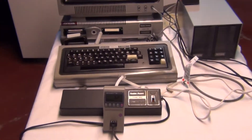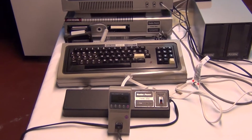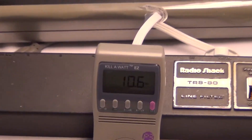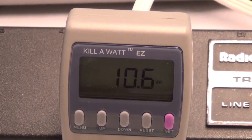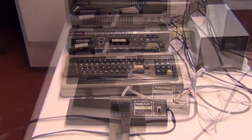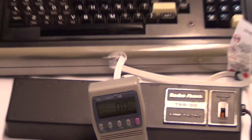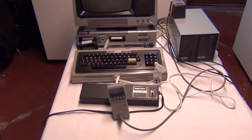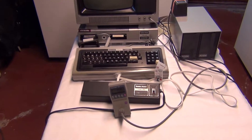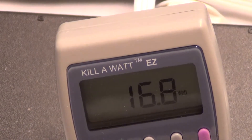Now I'm going to turn on the CPU and see what the additional draw is. I'm looking at 10.6 watts. The last thing I'm going to do is add the floppy drive. Now I have the floppy drive hooked up and it's reading zero. I'm going to go back and turn it on. And now it's reading 16.7 watts.